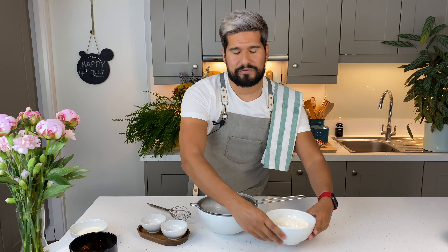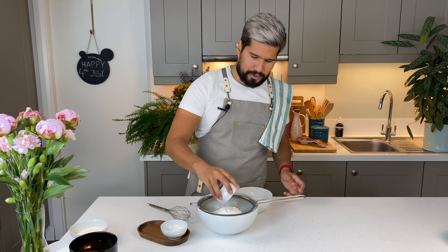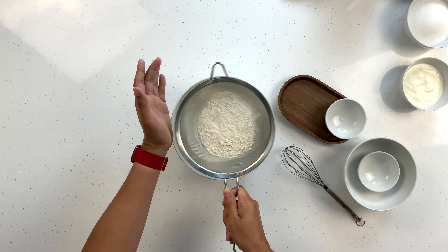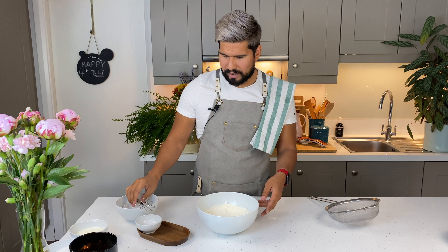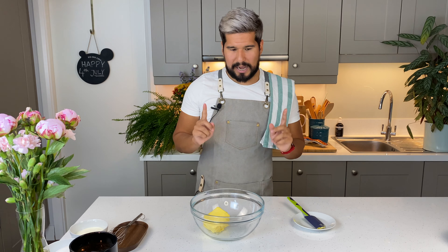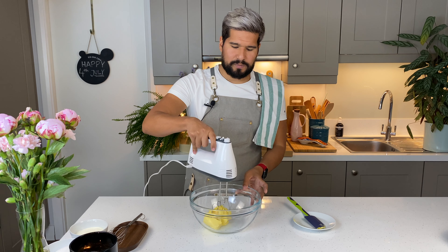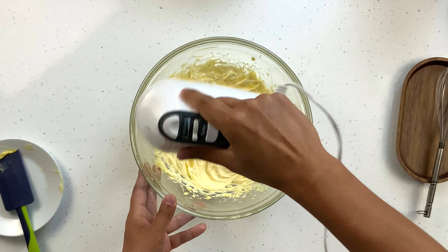Next I want to sift my dry ingredients. I've got my flour, baking powder and baking soda. Sift that through, but I'm going to go in with a whisk and just give it a bit of an extra whisk. So next let's go and cream our butter. I'm going to use an electric hand whisk for this and I want to whip this up for two to three minutes until it gets nice and pale and fluffy.